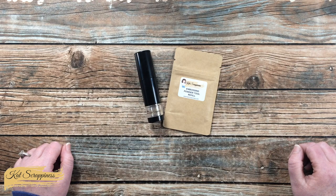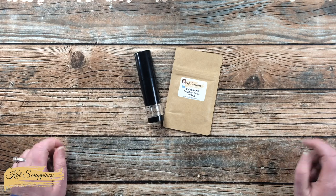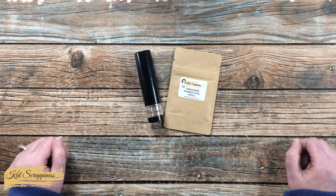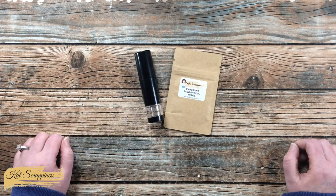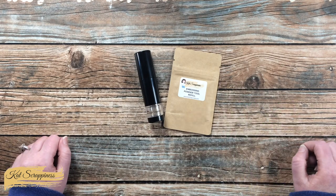Hello crafty friends, it's Alisha aka Crafty Al here on the Cat Scrappiness channel for a little product intro. Today I'm going to be sharing a look at the new telescopic embossing powder tool with retractable brush, which is now available on the Cat Scrappiness website and will be linked in the description box below. We will take a look at the tool itself, learn a little about it, and I will show you how to fill it and how to get started using it.